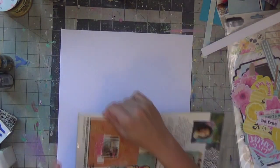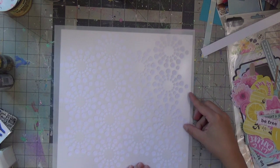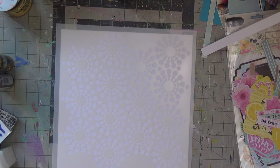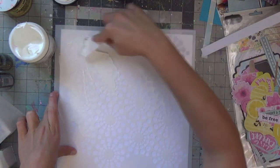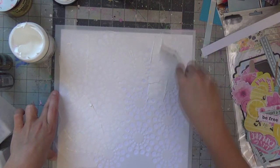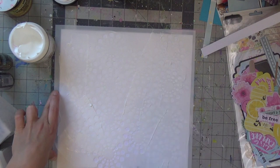I'm grabbing this stencil — it's called Circle Bursts, I believe. It's probably not a recent purchase; I got it on Blitzy probably a long time ago and this is the first time I'm using it. Honestly, the last few months have just been so busy with running our chiro clinic. I've been scrapping organically but not nearly as much as I did at the beginning of the year, though I'm definitely keeping up with my Project Life album.